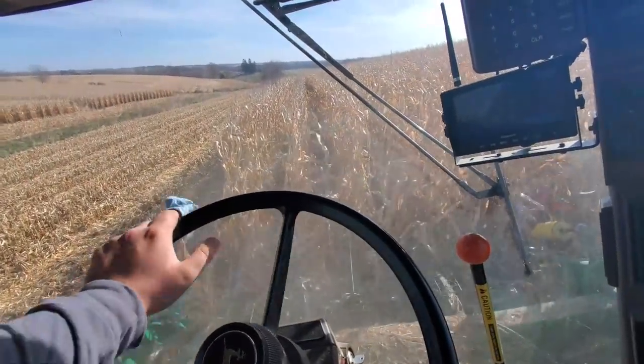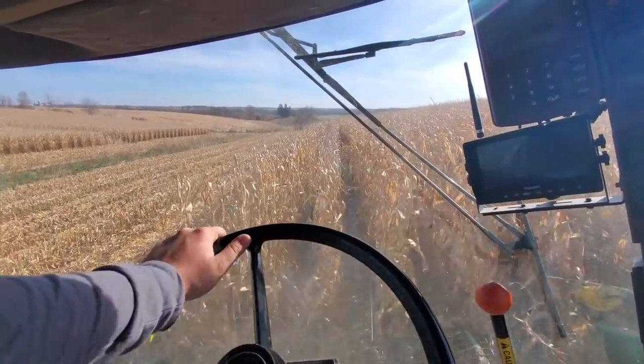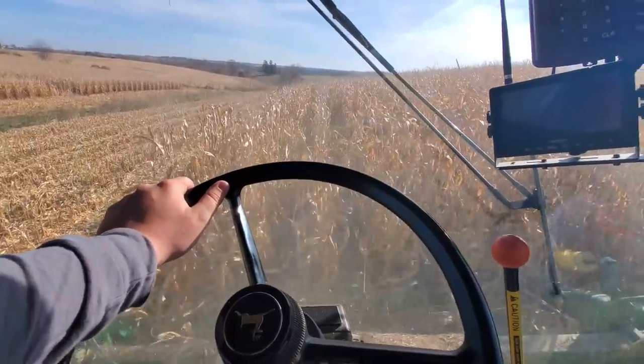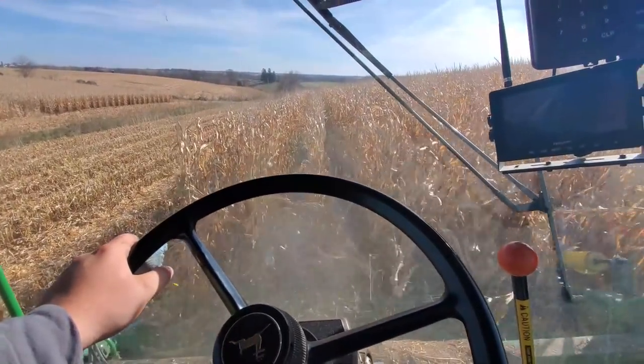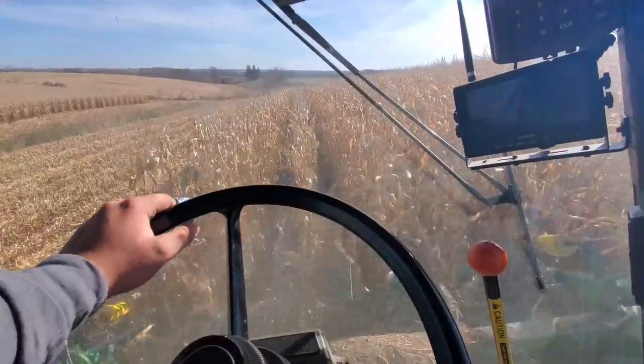Spent the morning unplugging sieves because dad combined in the snow this week, just to get the farm done. The silks, snow, and sieves — the three S's — don't mix too good. Yeah, that wasn't very fun.